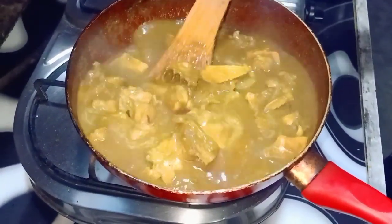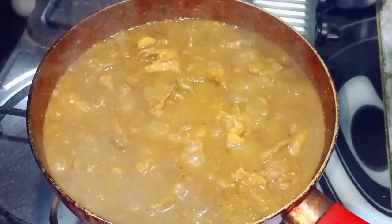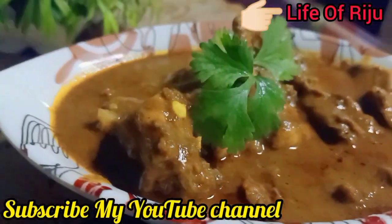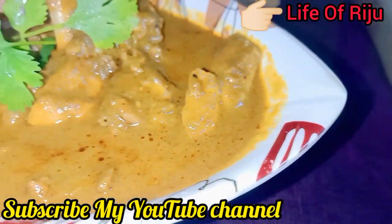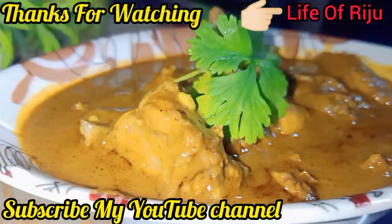This is our plate out. So guys, what do you like? Please comment on the video. Please don't forget to subscribe to our channel. See you next time. Bye-bye.